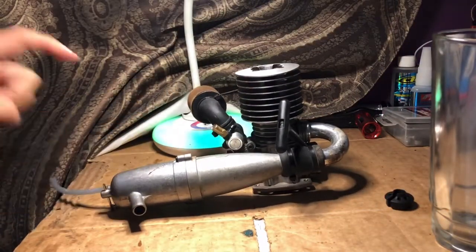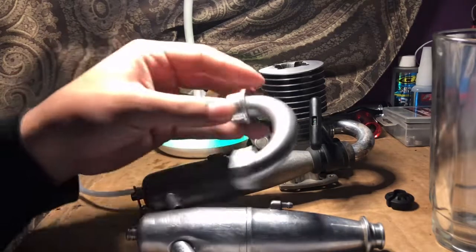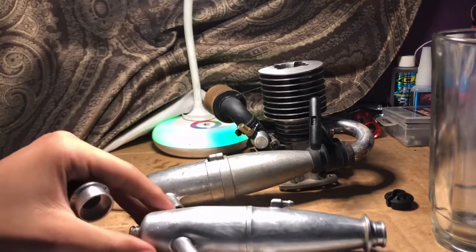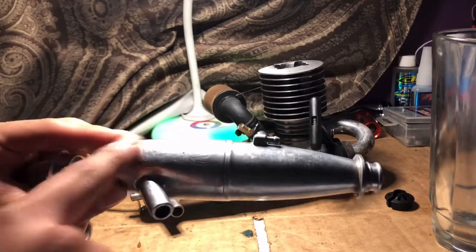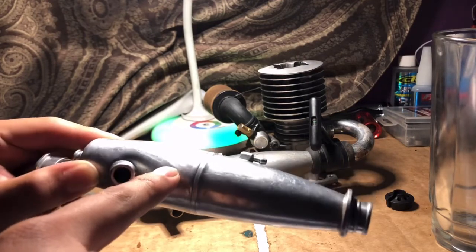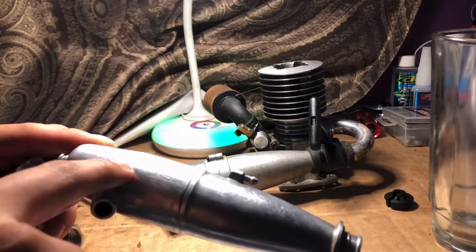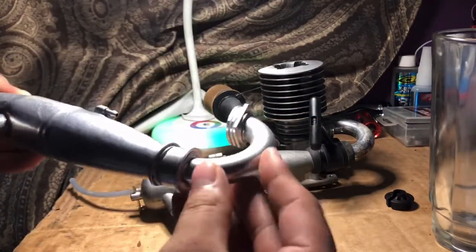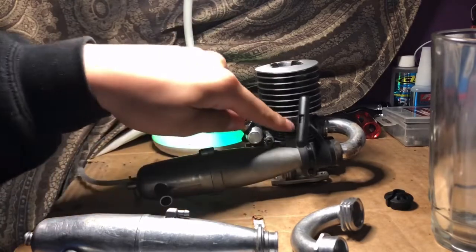This one right here is the one we're going to be adding. Supposedly this header right here is a smooth flow header. And this right here, boys, is a little gem. Pretty worn out, but if you look real close, it's a Novarossi tune pipe — Airfra 2096, that's exactly what it is. And here we have our smooth flow pipe. So let's see if this pipe right here can wake this puppy up. Let's change it right up.